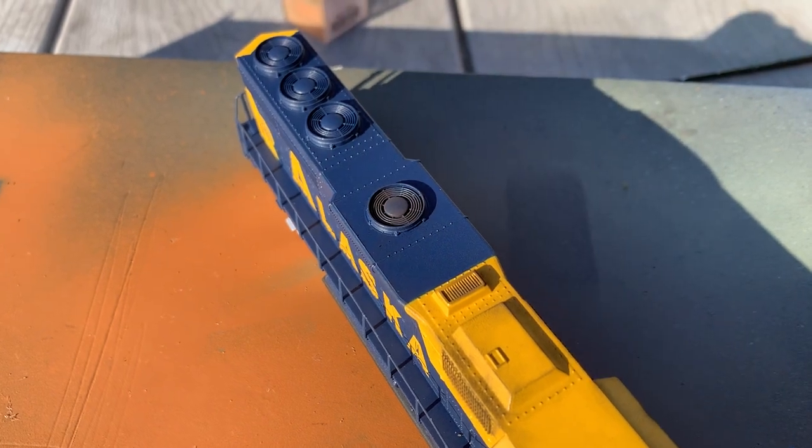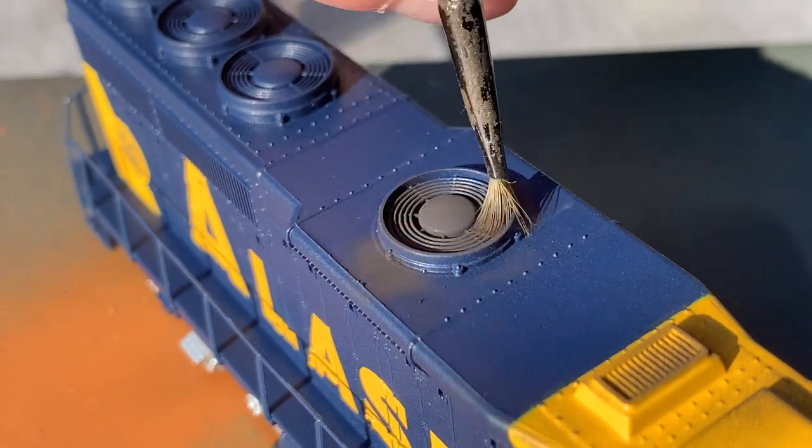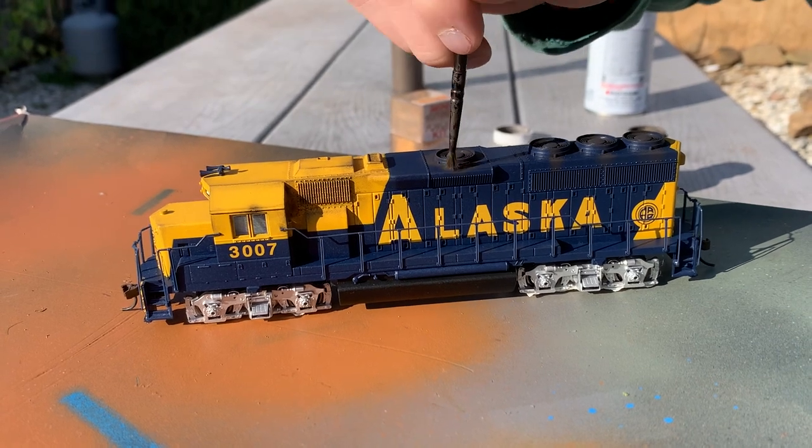Next I would start on the top vents of the locomotive. I would use my paint brush to really try to work in that black weathering powder. I also worked the black weathering powder to the sides of the locomotive and outwards from the vent, just to make it look like it had actually been in use — of course, for all four of them.